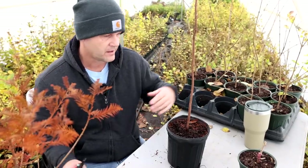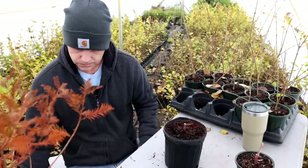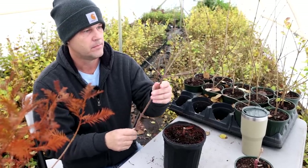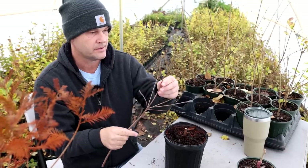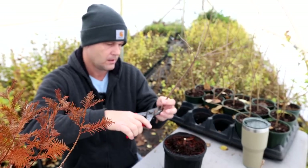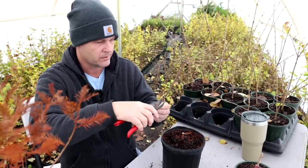This is taxodium understock that I'm going to do a low cleft graft onto. The variety I'm putting on is Jim's Little Guy. I can't do a terminal bud scion because look how thin it is — so I have to do sub-terminal. And like I did with the Cascade Falls, I make a little notch to know where my bottom is on them.